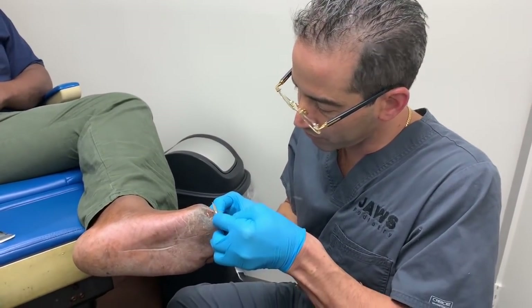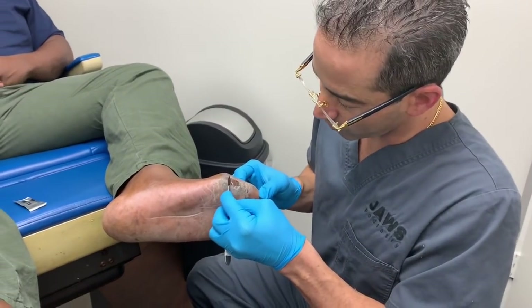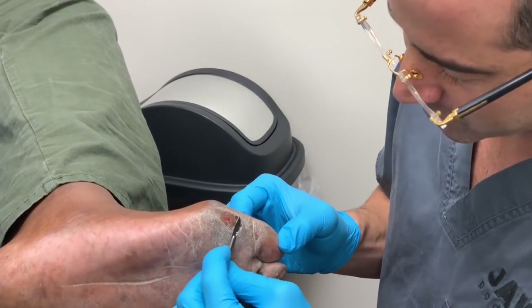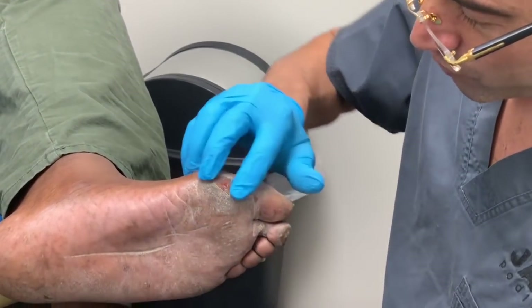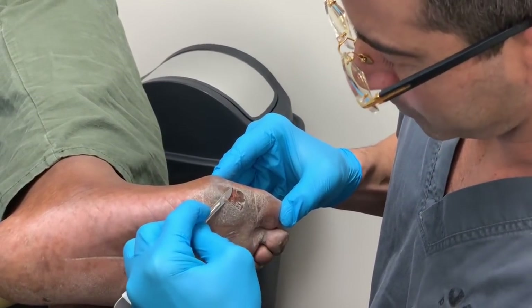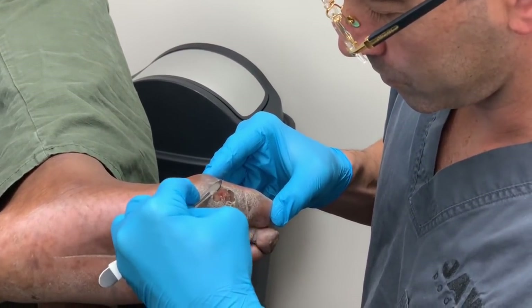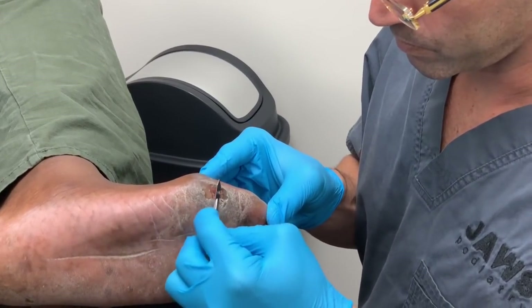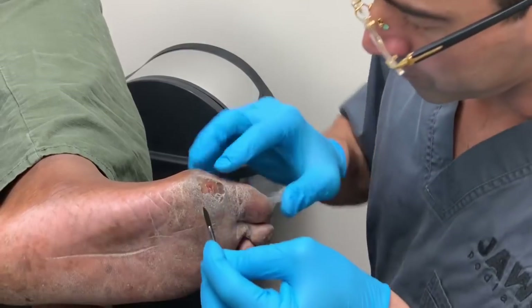I continue to say the word 'concrete' because there is no other word to describe how rough and tough and just what it really feels like. How does that feel?